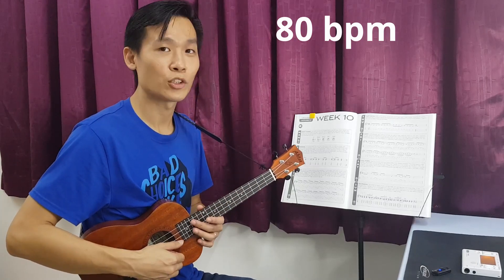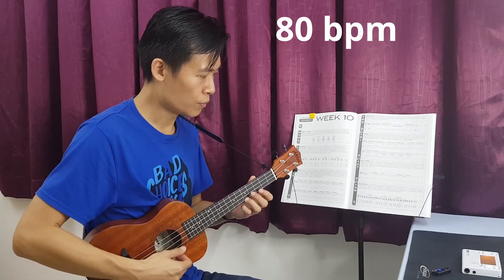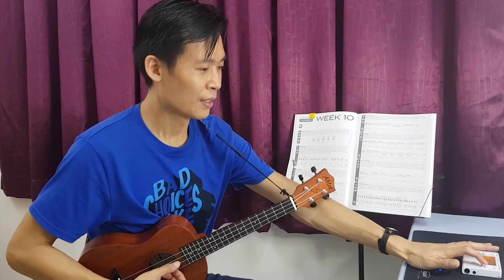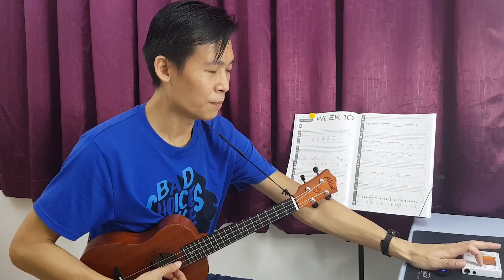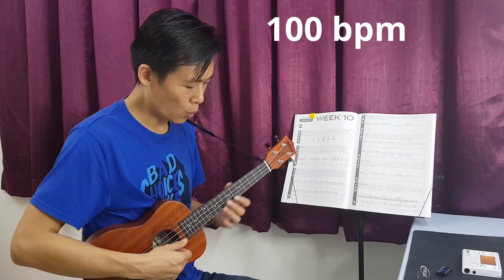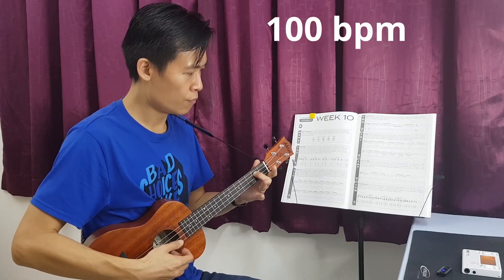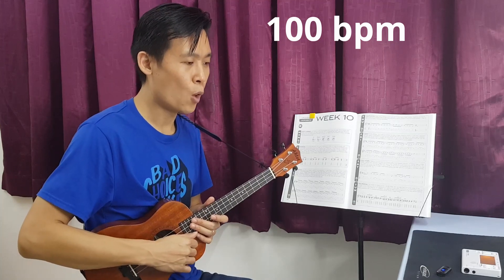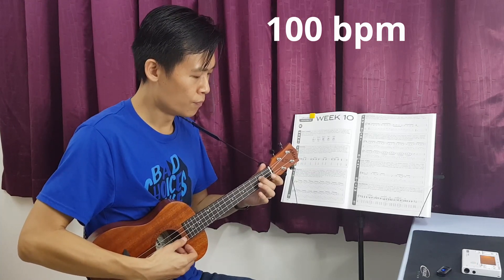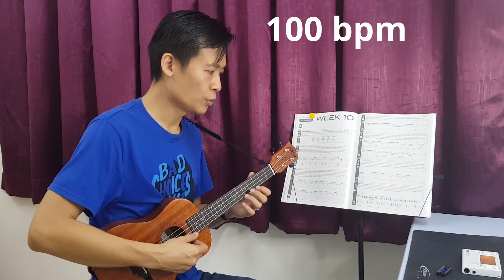Okay, not bad, not bad. Let's try a higher speed — 100 beats per minute, which is exactly the audio speed. One, two, three, four, one, two, three, go. Okay, so this is with the thumb — one more time, one, two, three, four, one, two, three, go.